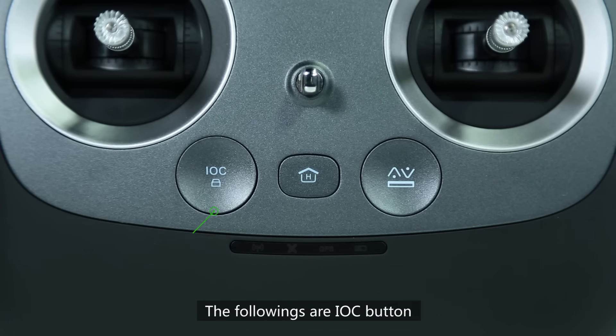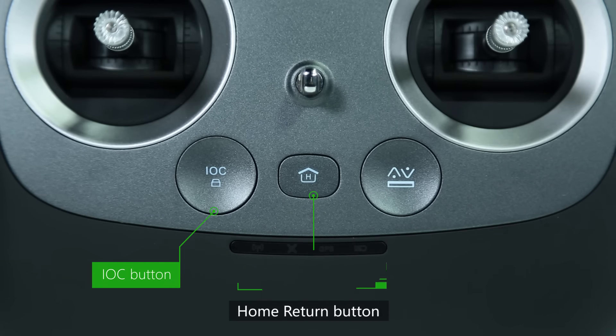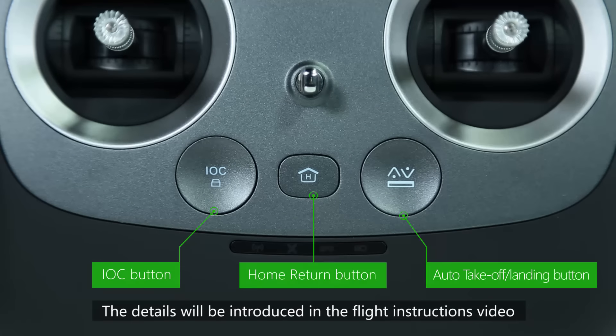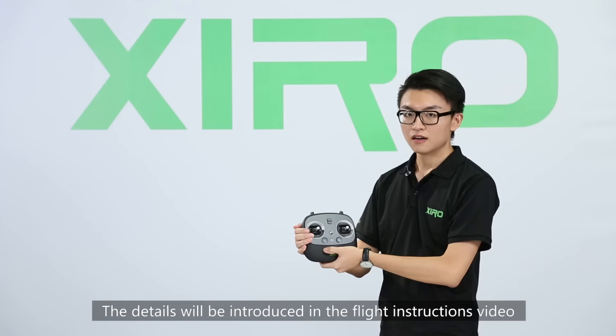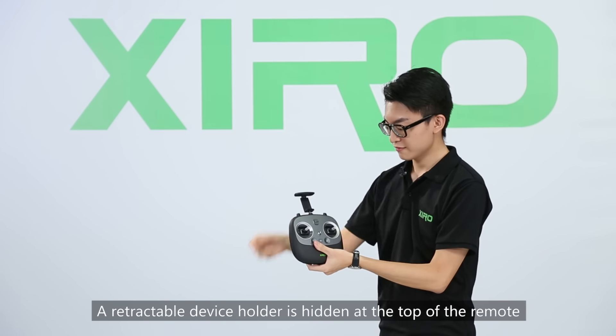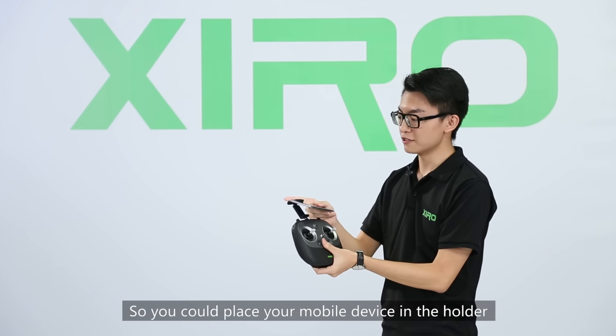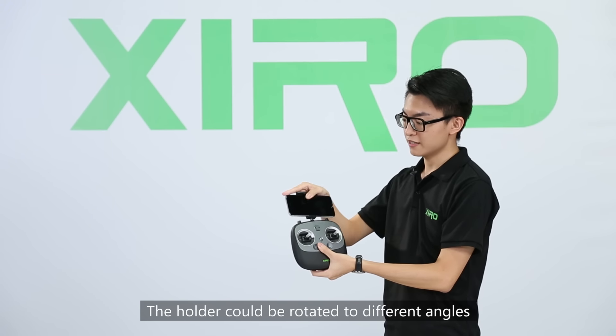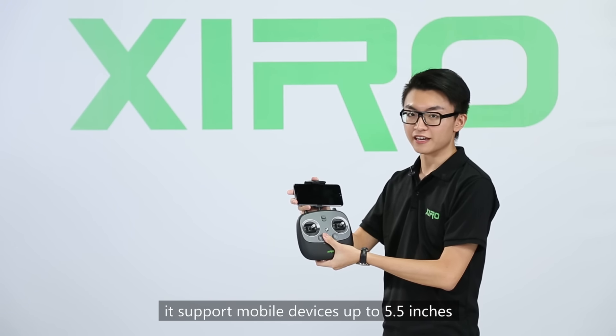The remote also includes an IOC button, a home return button, and an auto-take-off and landing button. The details will be introduced in the flight instruction video. A retractable device holder is hidden at the top of the remote, so you can place your device in it. The holder can be rotated to different angles and supports devices up to 5.5 inches.